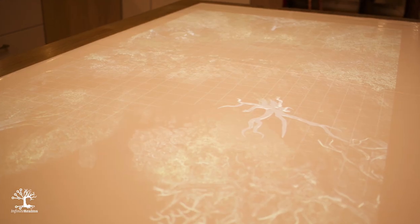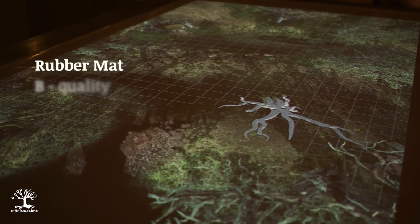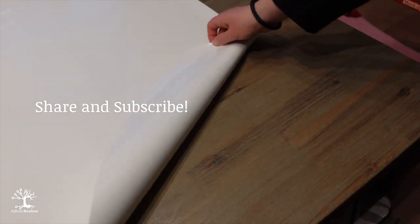We found a white rubber mat in an online store, which we thought would be a great base because it is as resistant as a plastic tablecloth but not as reflective. This is exactly what our tests confirmed. The image quality is good; the reflections were strong or non-existent depending on the angle, but much better than with a plastic tablecloth. Cleaning is almost as easy as with a plastic tablecloth. The rubber mat in this size, purchased directly from the manufacturer, costs around 20 bucks. Before we come to the canvas tests, what do you think of the solutions so far? Leave a comment and tell us your point of view.